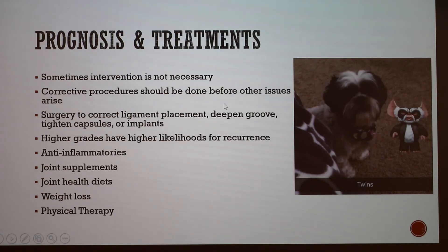Regarding prognosis and treatment: my dog Holly is at a very low grade and it's not currently an issue — she doesn't pop out frequently on her own and shows no signs of pain or favoring. A lot of times intervention isn't necessary. However, corrective procedures should be done before other issues arise, because if cruciate ligament damage or arthritis is already present, correcting the luxation still won't restore great mobility. Surgeries can correct the ligament placement on the shin, deepen the groove so the patella sits better, tighten joint capsules, or sometimes place implants.